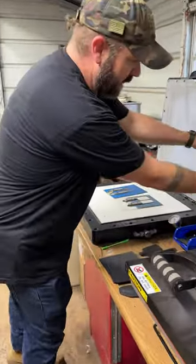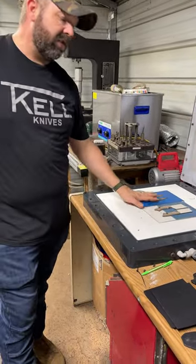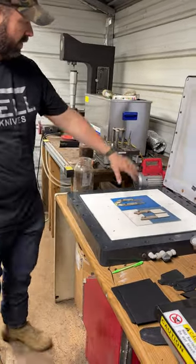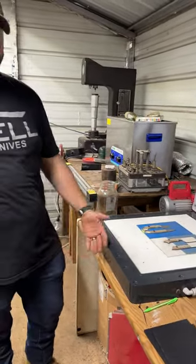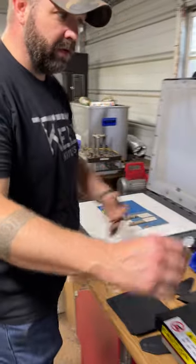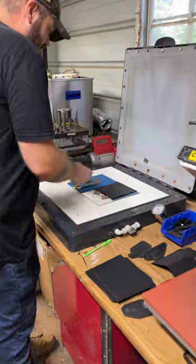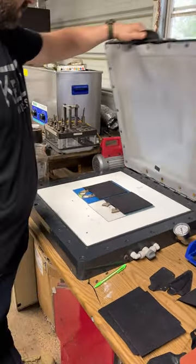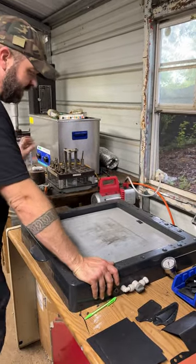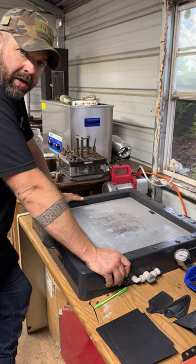This is a vacuum press — don't get too excited, the company went out of business. It was HD Industrial Design. It uses an air conditioning vacuum pump and a vacuum table, that's it. I open this, use my pins, turn it on and it pulls a vacuum. I made these molds out of existing blades with handles on them so I could get it perfect.